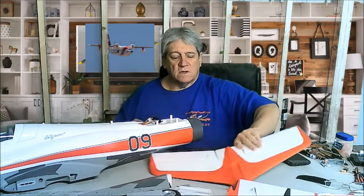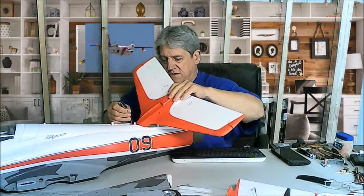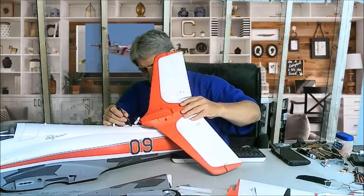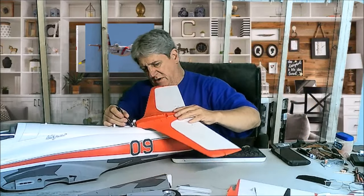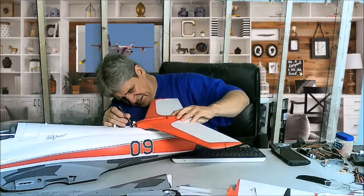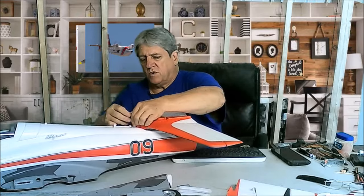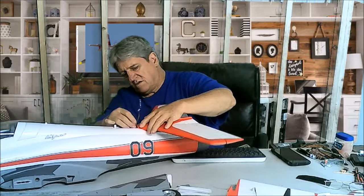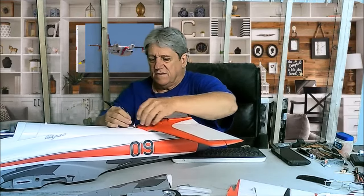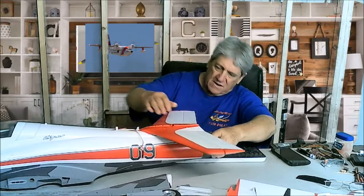So now we're going to pick up these three wires and set this down into place. There are four pedestals sticking up that this has to slide down onto. That's why you have to pull these wires up out of the way, because they're right in the way of that. So we slide that down on there like that.